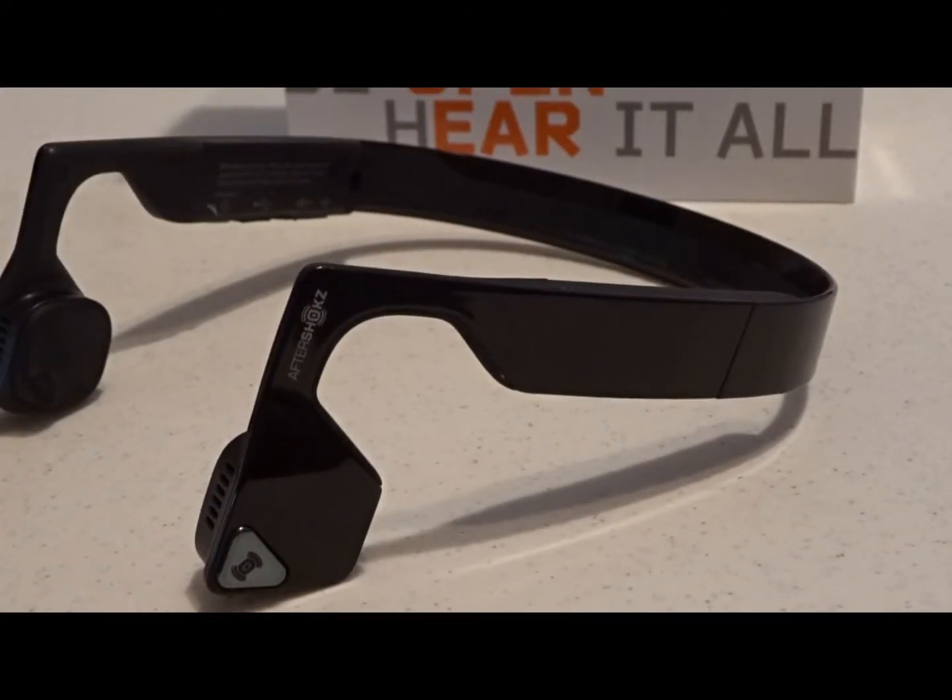For those of you who do not know, bone conduction is basically the conduction of sound through the bones of the skull. Now this may sound very cutting-edge, it may sound like new technology, but actually it's been around for a while and it's been used with individuals who have hearing impairments.